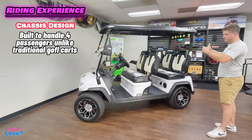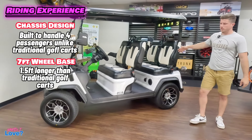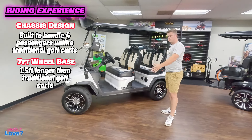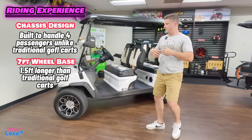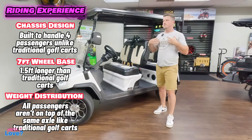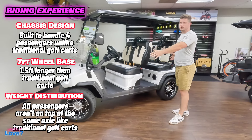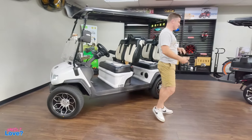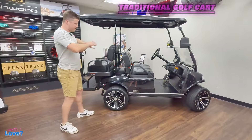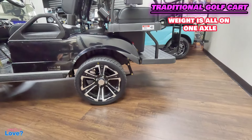This chassis was designed specifically for this cart to have four forward-facing seats, and the wheelbase is about seven feet. That is a big deal because the longer the wheelbase, the more smooth it's going to feel when you're driving — you're not going to feel every little bump or pothole. The four passengers' weight is dispersed throughout the axles. This is probably the biggest difference in the overall riding experience and the softness of the suspension because of this weight distribution.